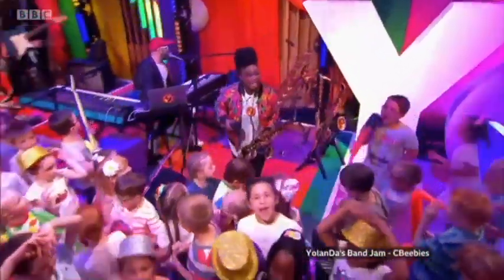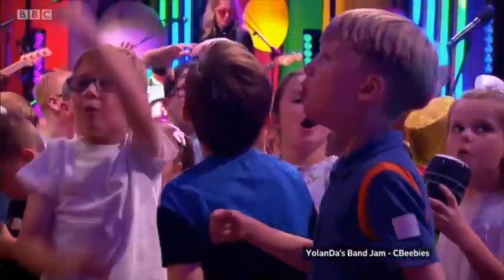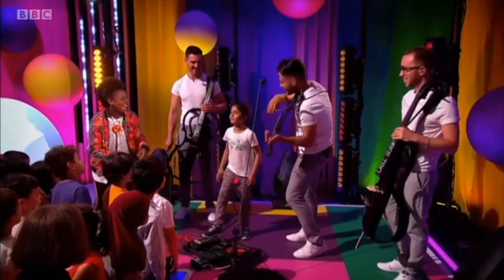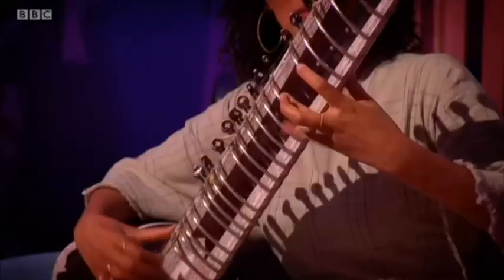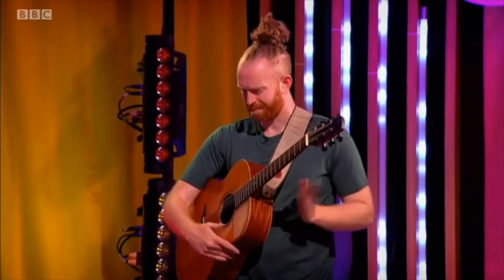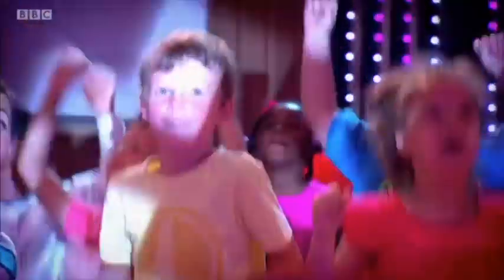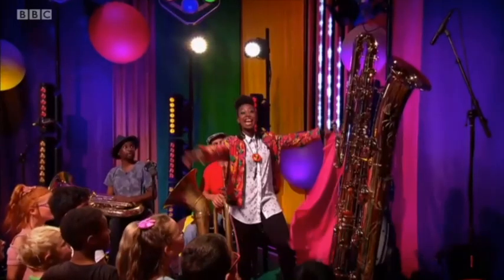She's also the presenter of Yolanda's Bandjam, a series on CBeebies — kind of like a Jools Holland for kids. And at a time many of us are home learning, she's giving music lessons for free. There are five lessons available over on Twinkle, based on the songs from Yolanda's Bandjam.